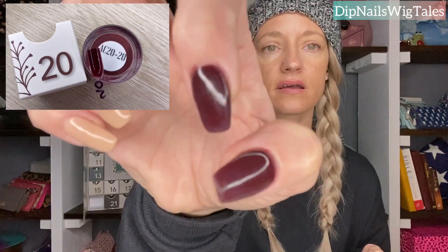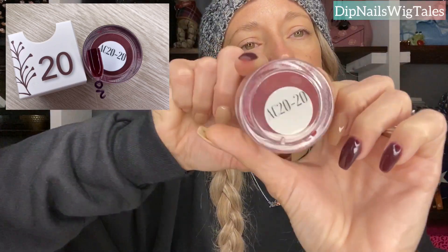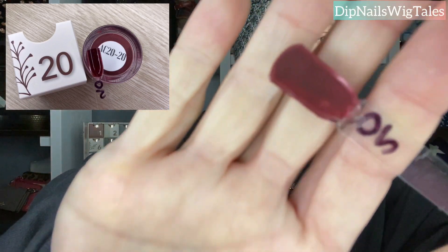Day twenty is the other color I picked to wear. It is this very dark burgundy. I try to put these where y'all can see them. It's a pretty color. I think it looked really good matte. You can see the back. Again, my swatches are horrible.